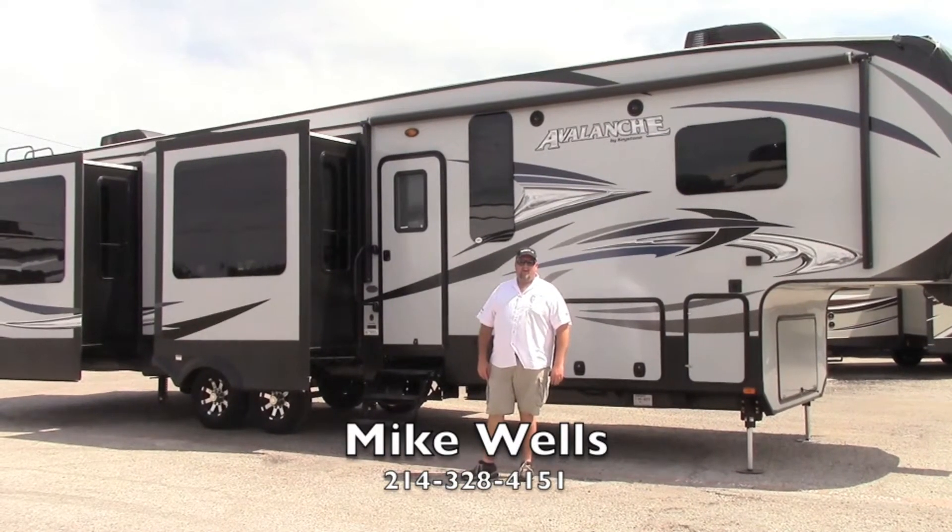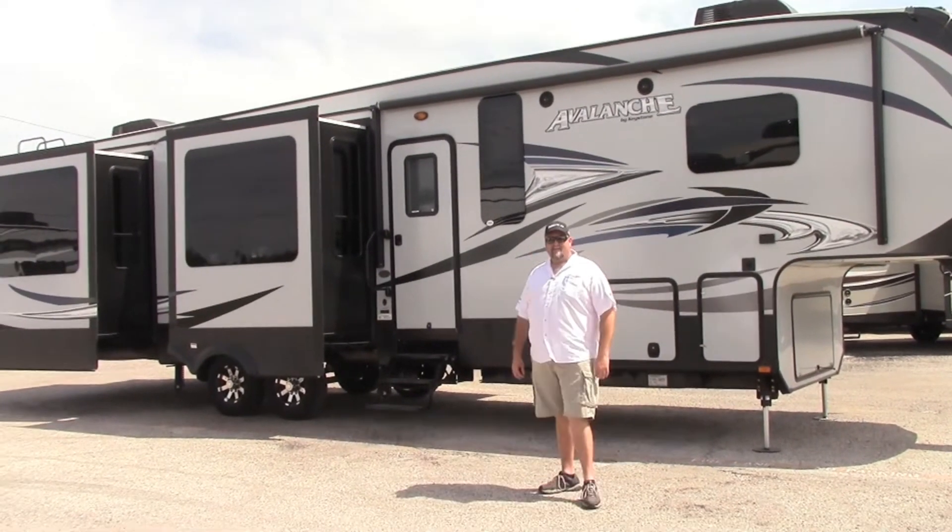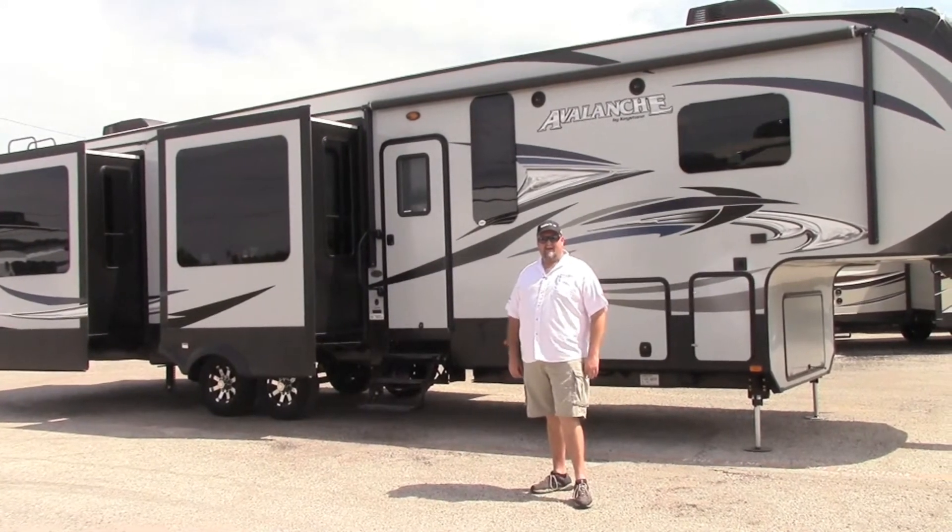Hi guys, this is Big Mike here at Holiday World in Dallas. This is the 370RD Avalanche.